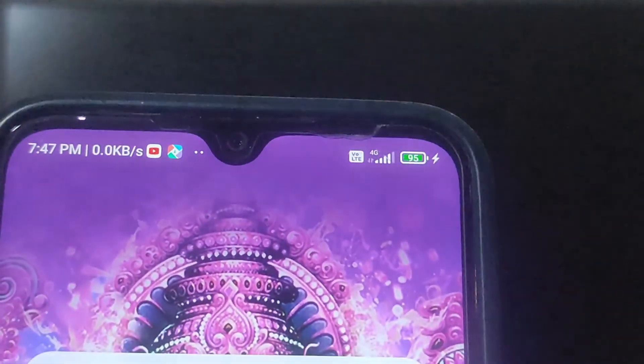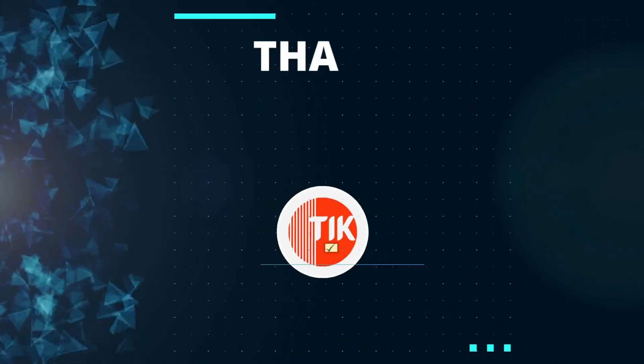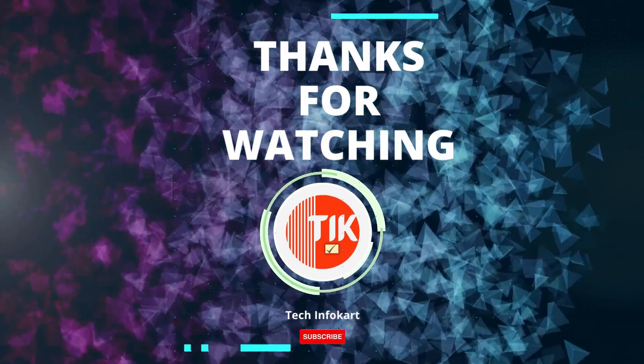So that is it — you have now successfully enabled USB power when your computer is off. Keep in mind that this may increase your power consumption, so it is best to only enable it when you need it. If you have any questions, please leave them in the comments below. Don't forget to subscribe to my channel for more helpful tech videos. Thanks for watching and I'll see you in my next video.